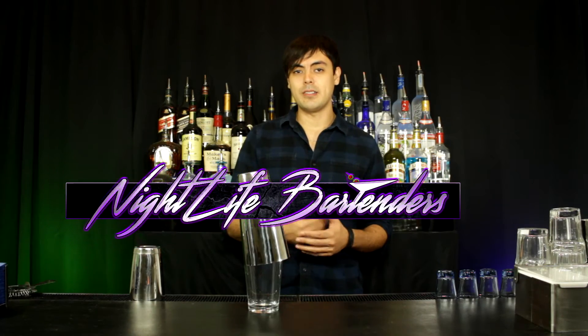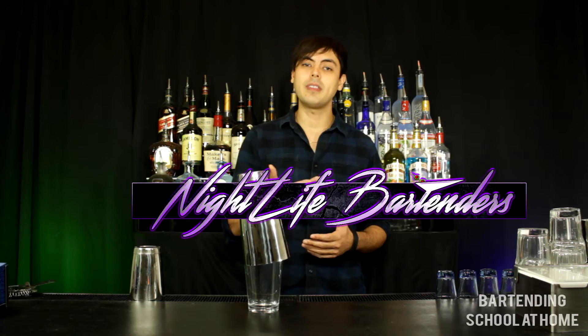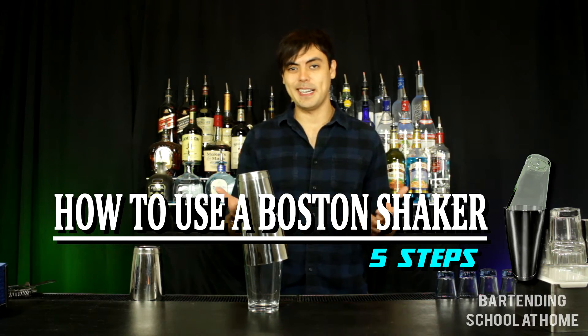Hi and welcome to Nightlife Bartenders. My name is Danny and this is my Bartending School at Home series where I'm going to teach you everything you need to know to get your first bartending job. In this video I'll be showing you how to use a Boston shaker in five steps. Let's begin.